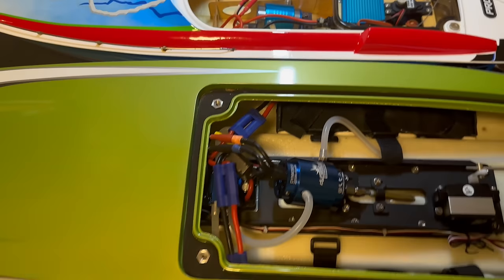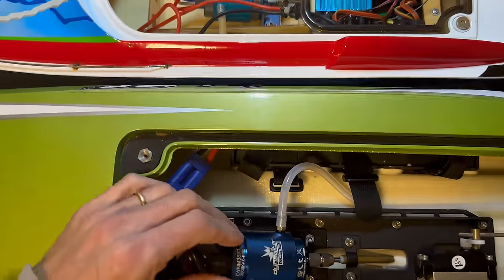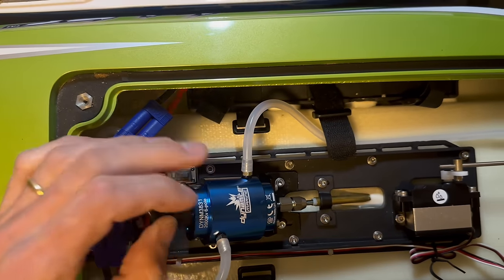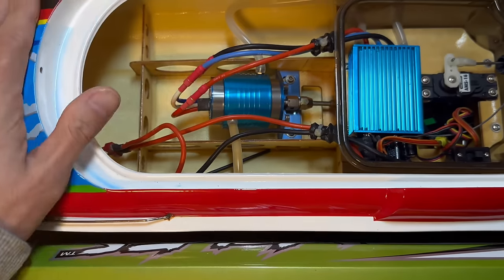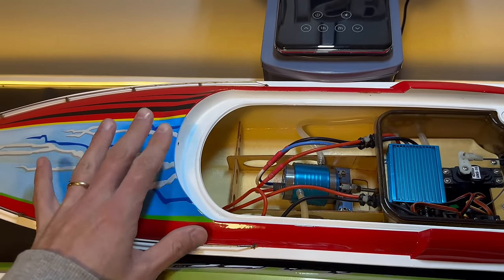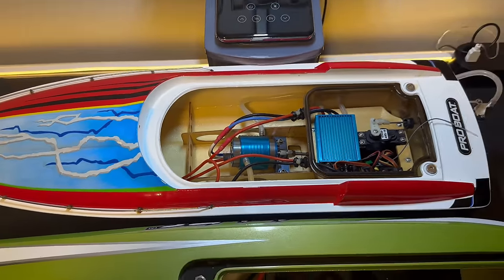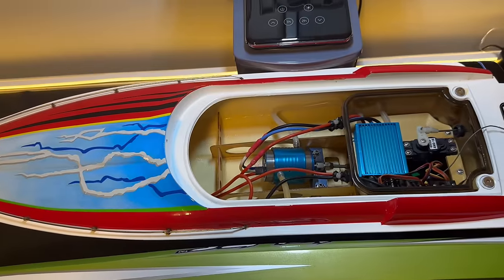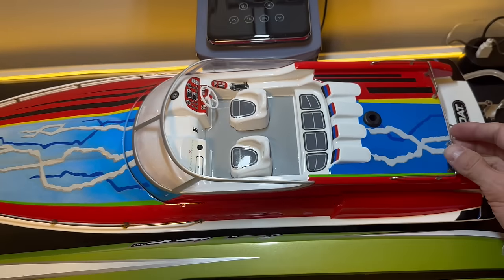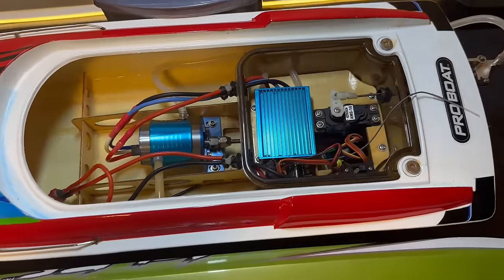Just another quick comparison — this is the Pro Boat Velos 29, also a fiberglass hull, it's a cat, single brushless motor, same as this one. So worst case, we might just take the motor and ESC out of this boat and put it in here. I really wish Pro Boat would come out with more scale boats like this. I know they just came out with the Jet Stream, the 1/6 scale jet boat, but I really love 1/10 to 1/8 scale speed boats — that's really my cup of tea.